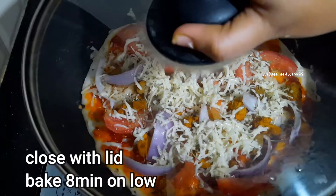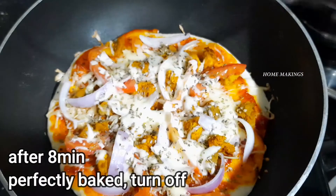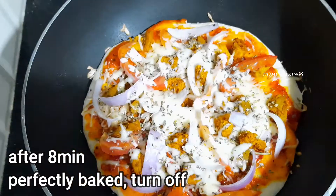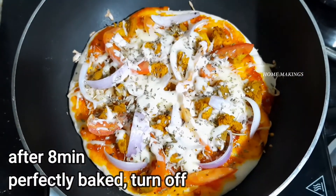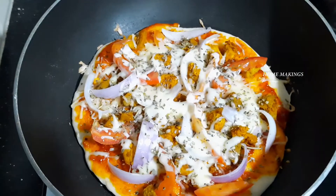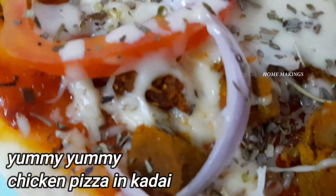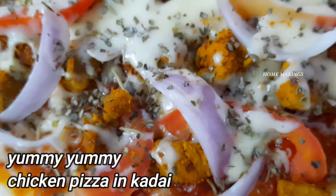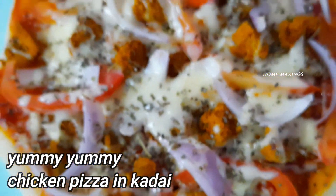Cover with the lid and cook for 8 minutes so the cheese melts. Cook both sides of the chicken pizza.